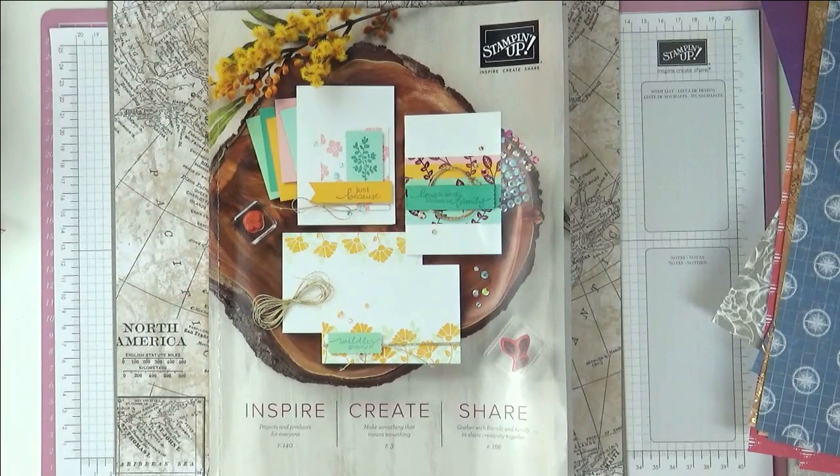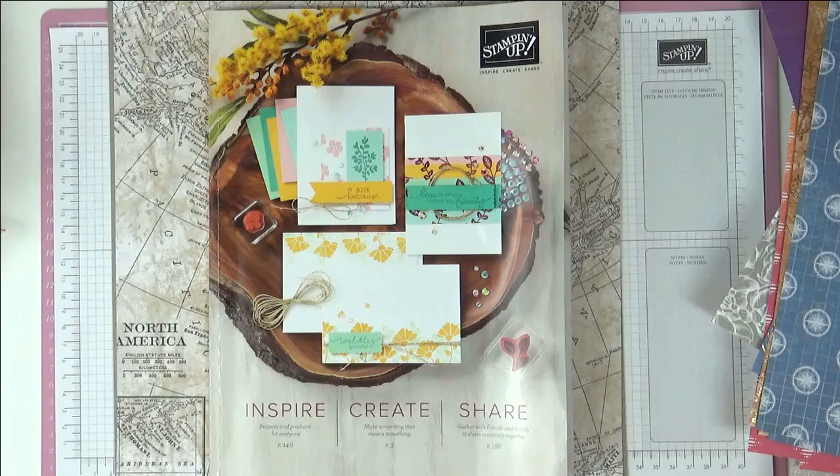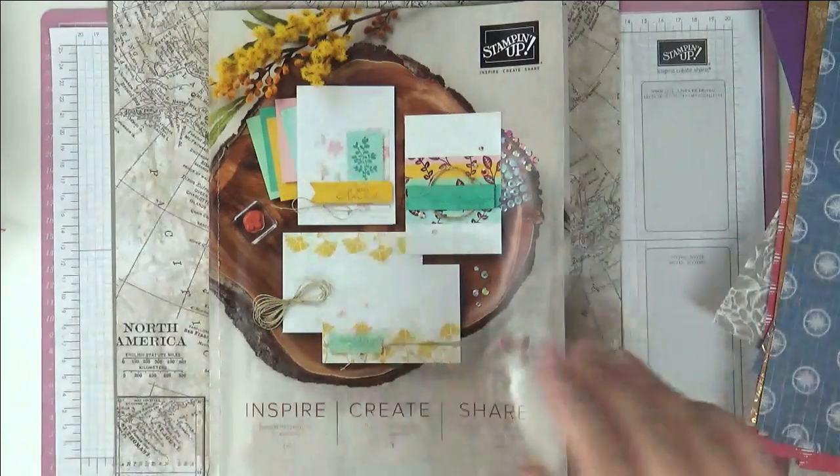Here we have the last set of paper — I call it the world paper as it's all got brass foil on it, which makes it great for men. You've got globe designs, compass-style foiling, a lovely ledger sheet, a map with foiling, yellow and blue grid papers. I particularly love the sheet where the brass foiling is against the blue — just gorgeous. There's also a map of North America, and while I don't go there often, I love the style of it.